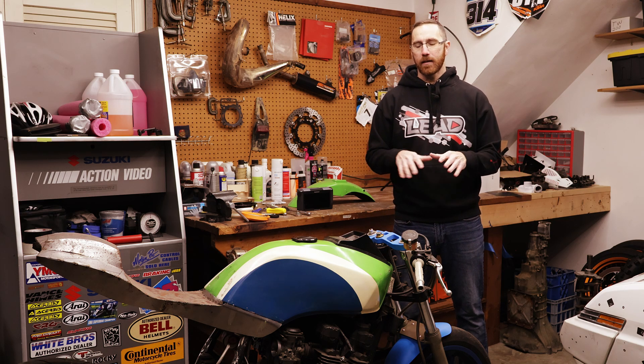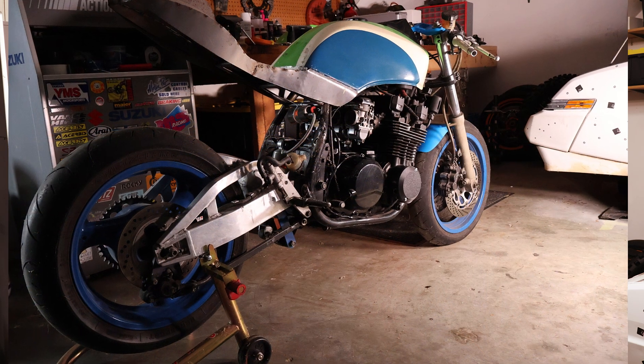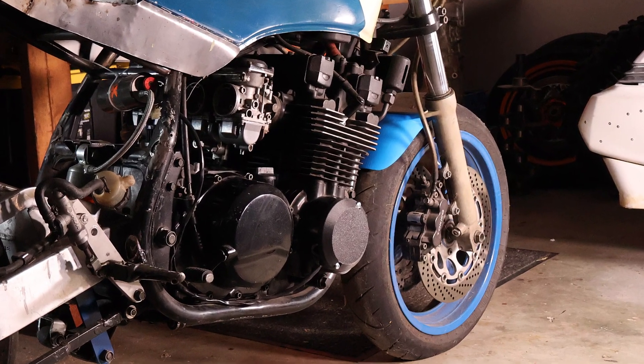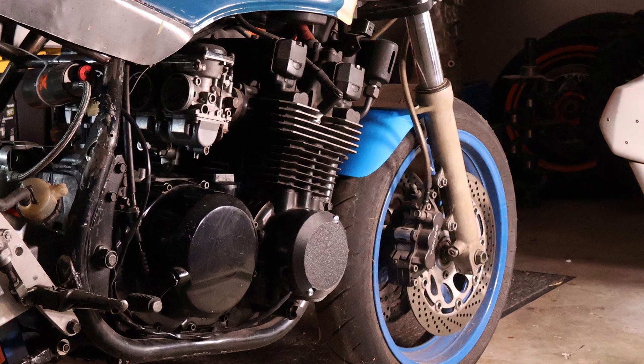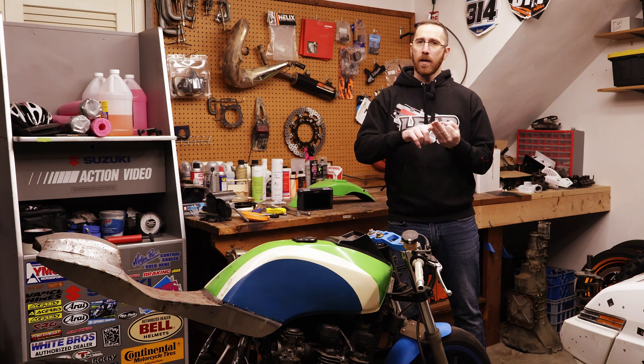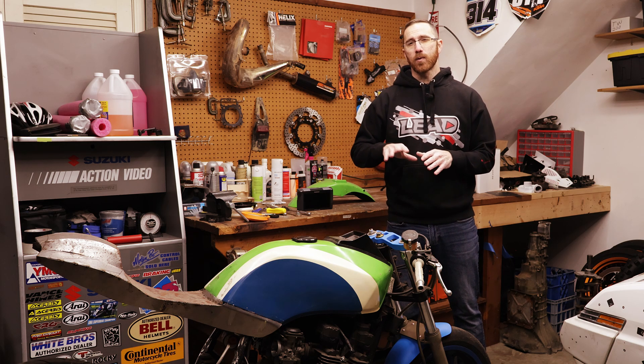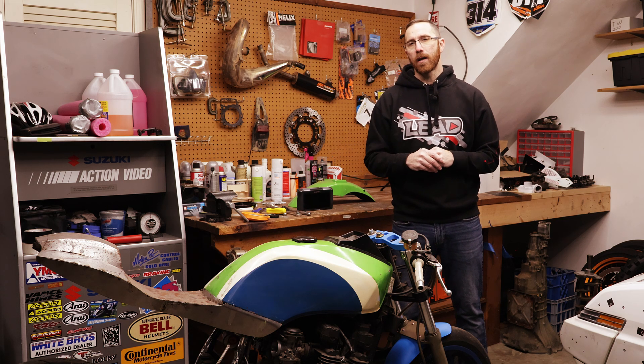Hey everyone, this is Matt with Learn Everything About Design, and in today's video we're doing episode 2 of our GPZ Build series. Just like our first episode, we're going to have two parts: one is going to be the what we're doing, why, and how, and then we'll have a step-by-step how-to on designing the part. So if you're only interested in designing the part, make sure that you subscribe and check out our next episode. If you want to learn more about what we're doing, why, and how, then stick around and we'll talk about it in this video.